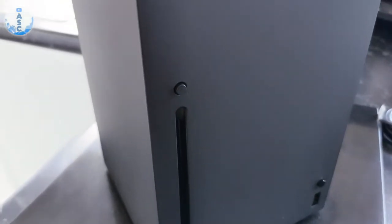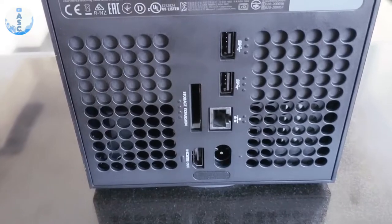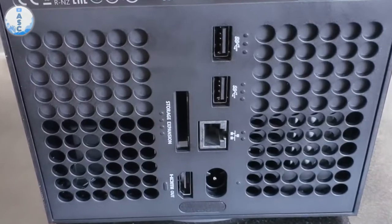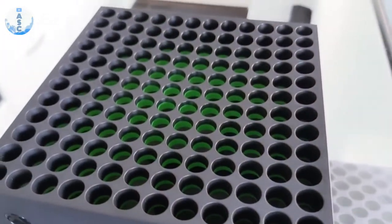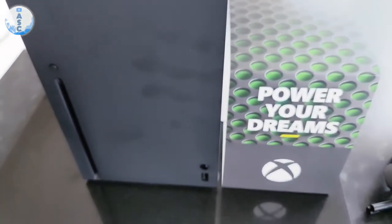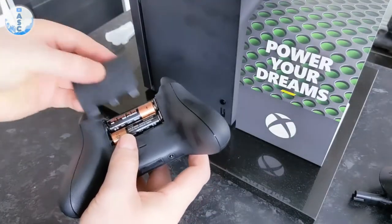The ports on the back have changed from the previous generation. You now only have one HDMI port, which for me is a little bit of a letdown because I did use it to watch my TV as well — I had my TV box going to the HDMI in and then passing through the Xbox to the TV. So now I have to switch between HDMIs on my TV depending on if I want to play the Xbox or watch TV. It's not the biggest issue, but I would have liked it to have been there.